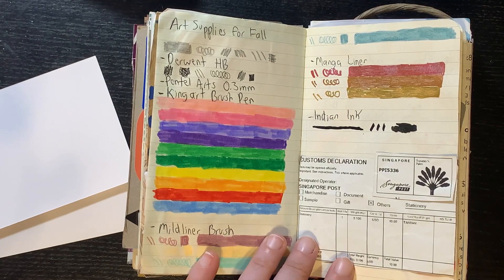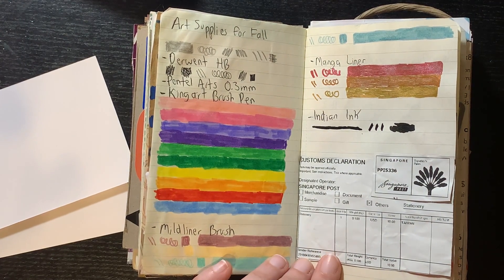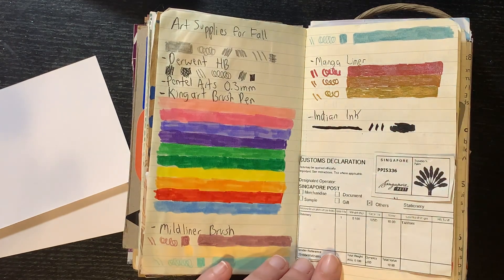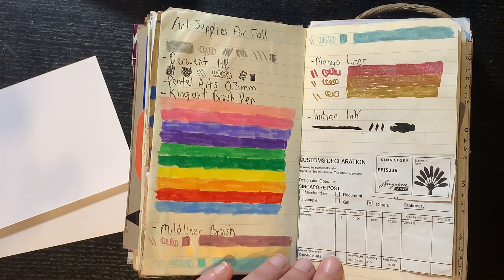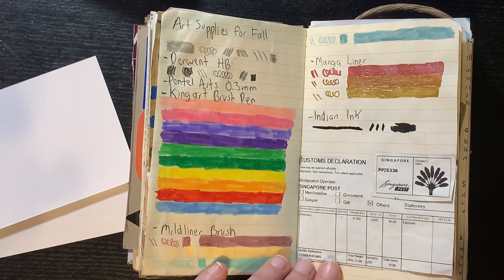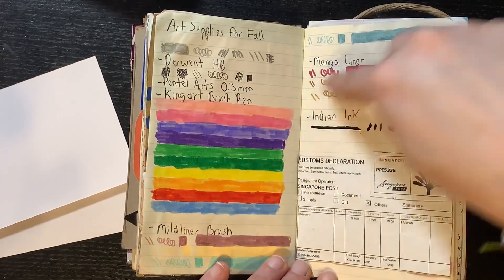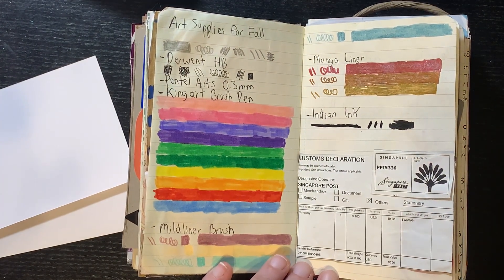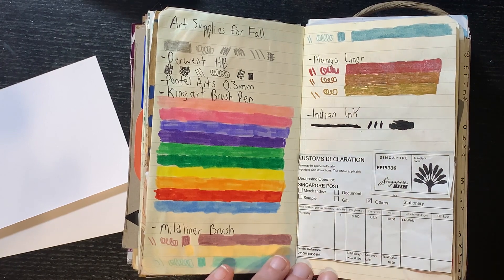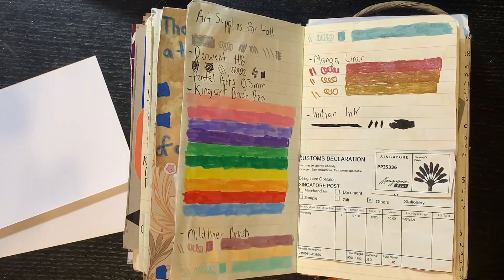These are my art supplies for fall. I bought a Posca marker on Amazon and it came all the way from Singapore, which surprised me — I thought it would just ship from the US, but whatever, I thought it was cool. So yeah, that's all the supplies I used for fall. I did do a video about it. I just got an art journal snack so I'm going to record another video for that and for my winter art supplies.